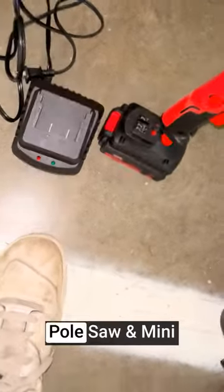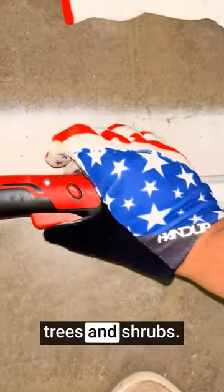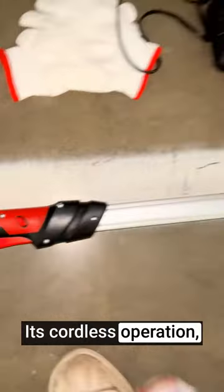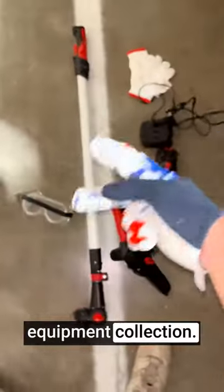The MZK cordless pole saw and mini chainsaw is a practical and efficient tool for homeowners and professionals who need to maintain trees and shrubs. Its cordless operation, extended reach, and cutting capacity make it a valuable addition to your outdoor equipment collection.